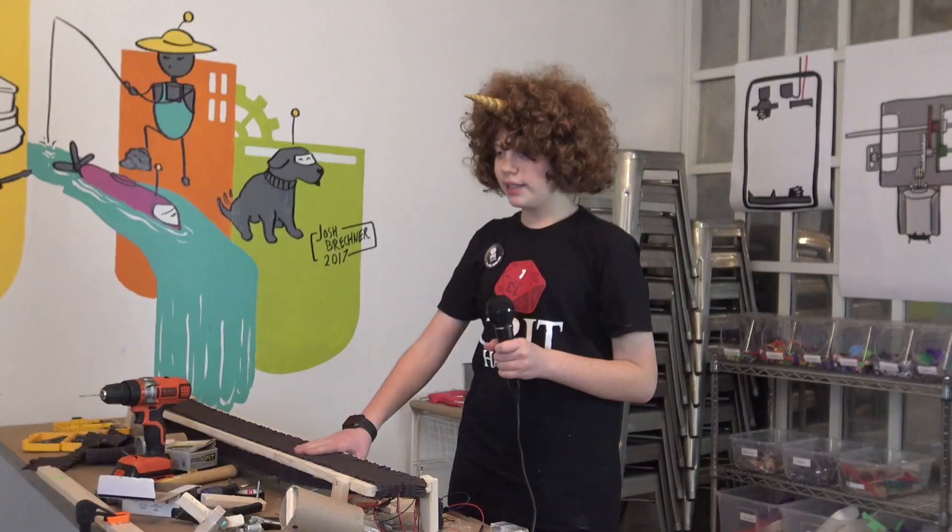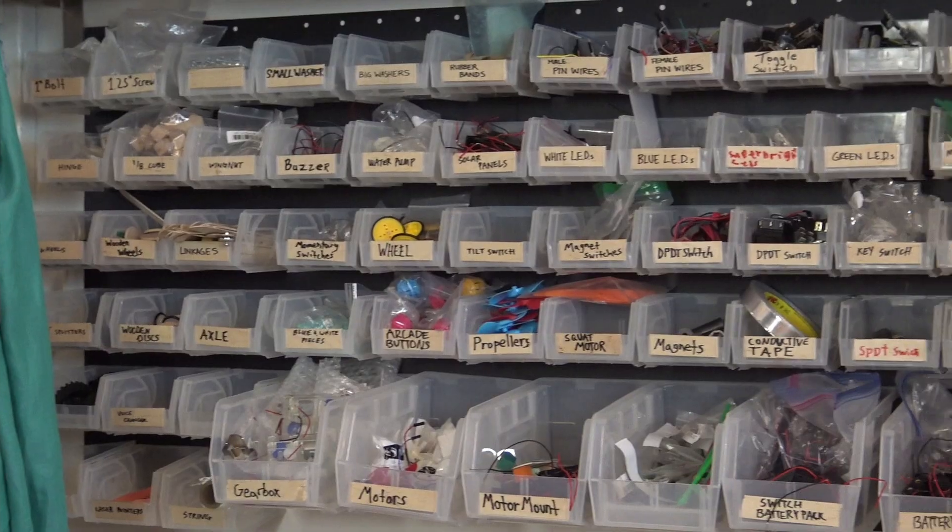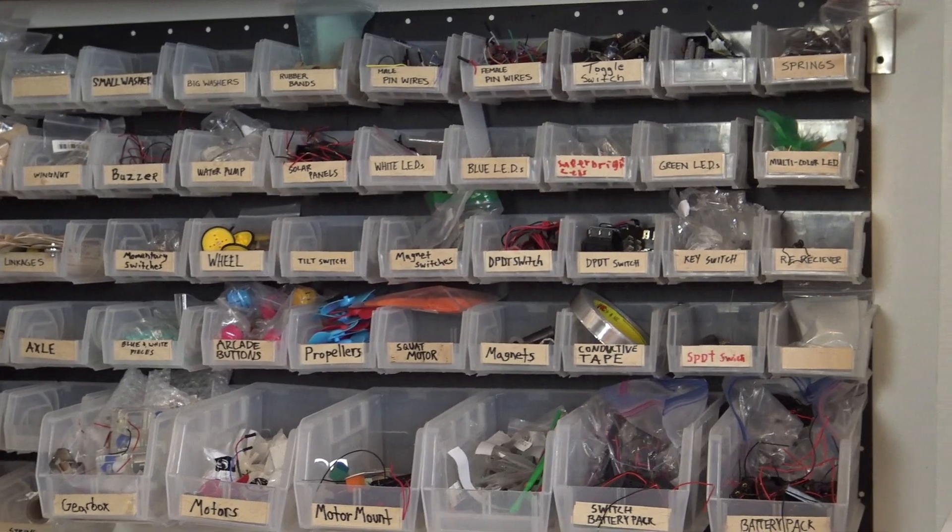My favorite thing is that you get to build robots and use your imagination. You have all the supplies — you have a gearbox, a motor, a battery pack.